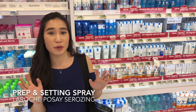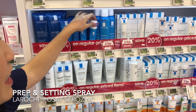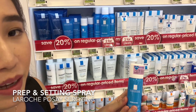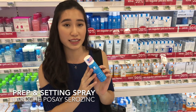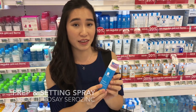For our last item, I'll be talking about a setting spray from La Roche Posay. I really, really like it — it's one of their best sellers actually. I'm just going to get a small bottle because I'm using it for makeup purposes. I can use it before makeup and also after makeup. I really like that this helps oily skin girls to set your makeup and also keep your oils at bay. A lot of my friends love it as well.